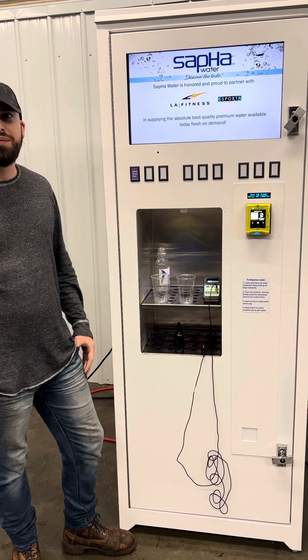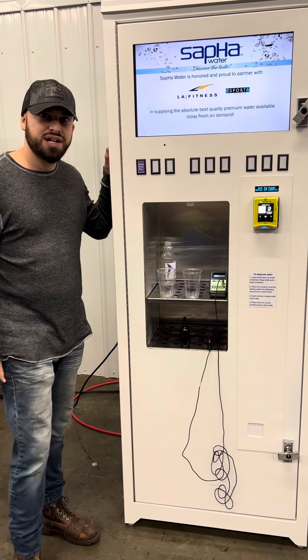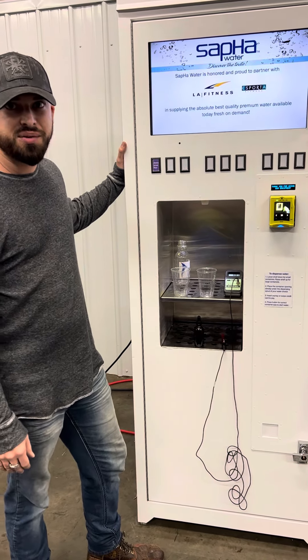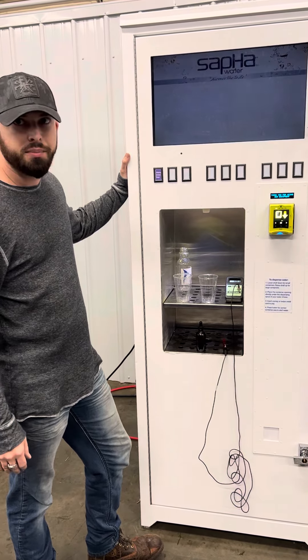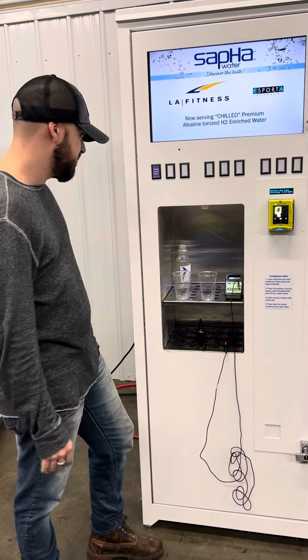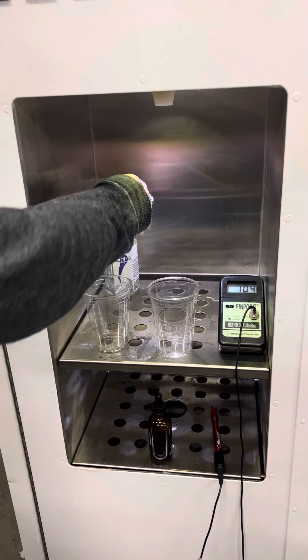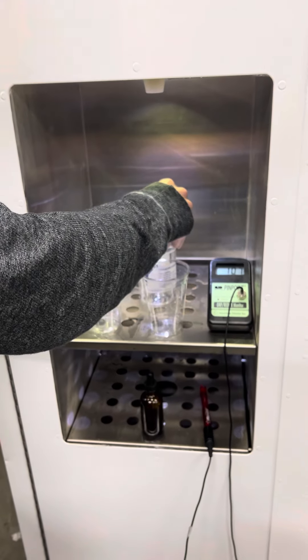Welcome back guys. In this video we're going to do a quick water quality test on this machine. This is actually the machine that we're going to be sending to you guys out in California — it's just missing the graphics right now. So right here we're going to do a pH and ORP test, but first we're going to dispense 16 ounces of water.